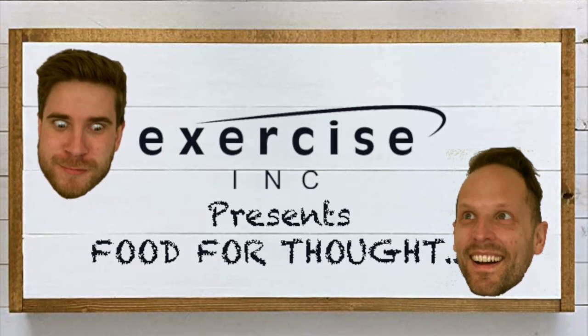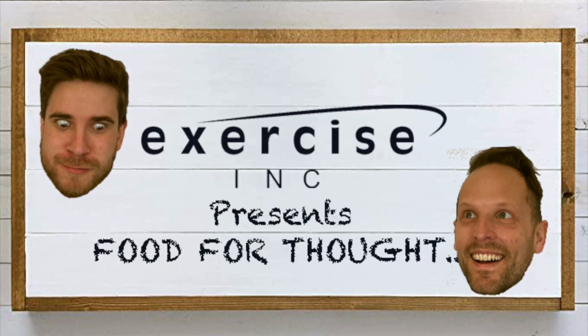Exercise Incorporated presents Food for Thought! Welcome back to Food for Thought. I'm Ethan. And I'm Kyle.